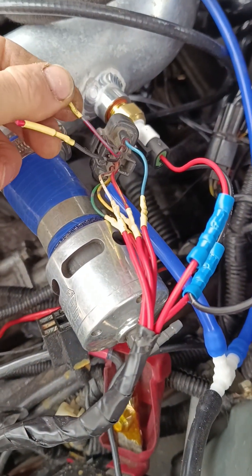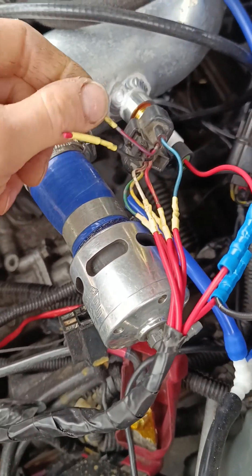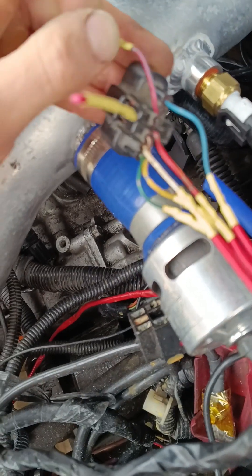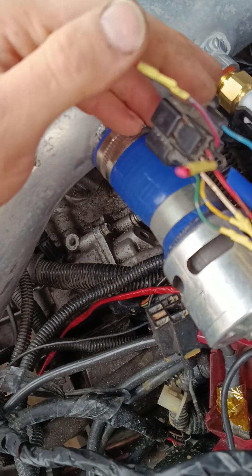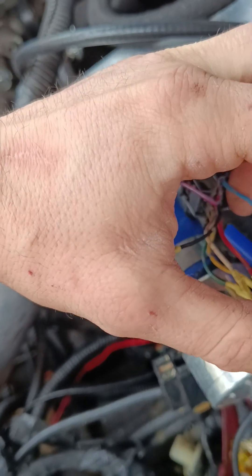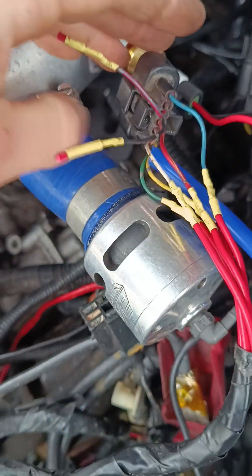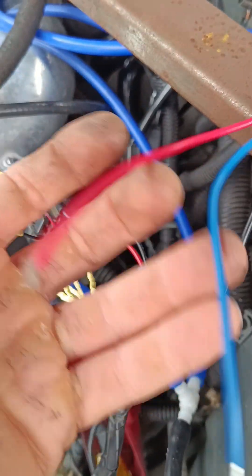Now I've got the ambient air temp sensor wire, which is the red-blue one on this plug. This is an Evo 4 loom but Evo 7 engine in the Evo 2 car. Pin number six - that's five, this is six - so that red-blue one is connected up to the other one here, and that is the ambient air temp sensor wire. It's connected up now.